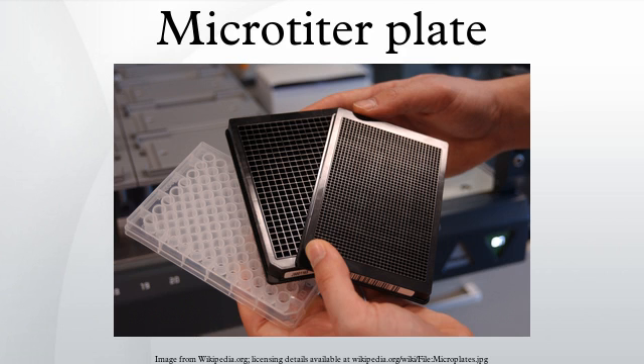A microplate typically has 6, 24, 96, 384, or even 1536 sample wells arranged in a 2-3 rectangular matrix. Some microplates have even been manufactured with 3,456 or even 9,600 wells, and an array tape product has been developed that provides a continuous strip of microplates embossed on a flexible plastic tape. Each well of a microplate typically holds somewhere between tens of nanoliters to several milliliters of liquid.